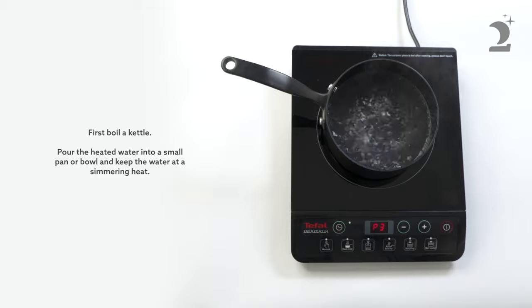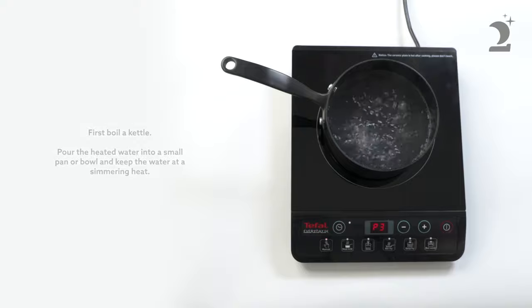First, boil a kettle. Then pour the heated water into a small pan or bowl and keep the water at a simmering heat.